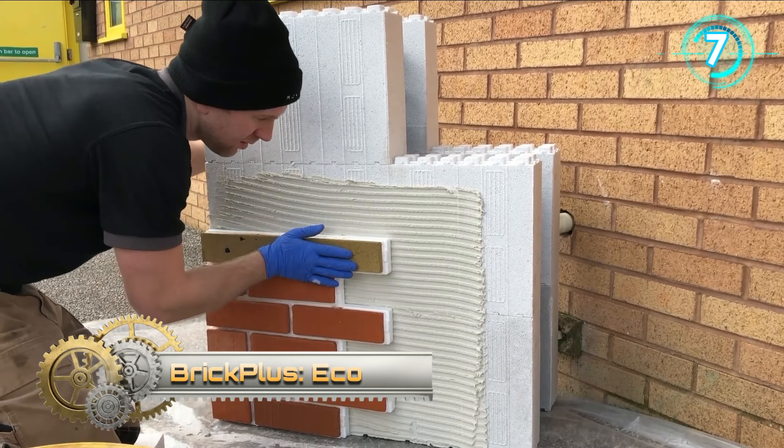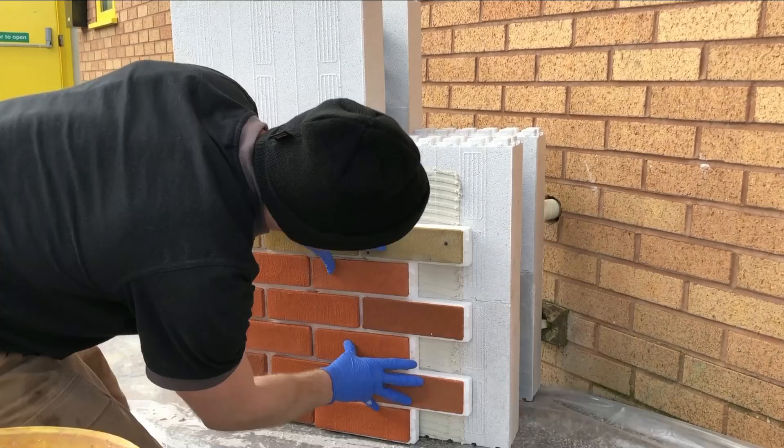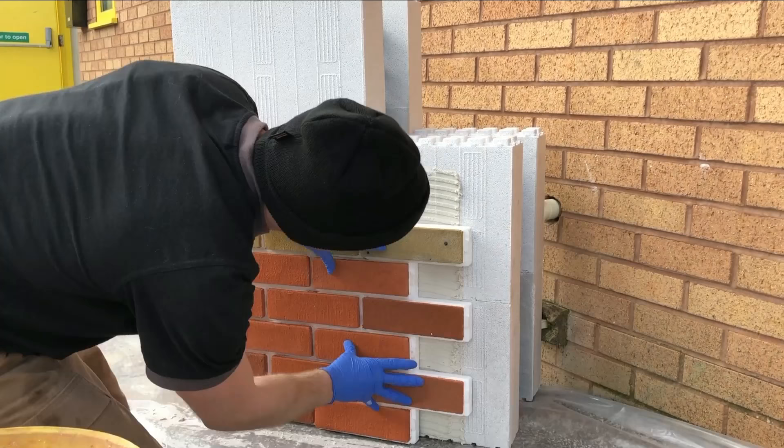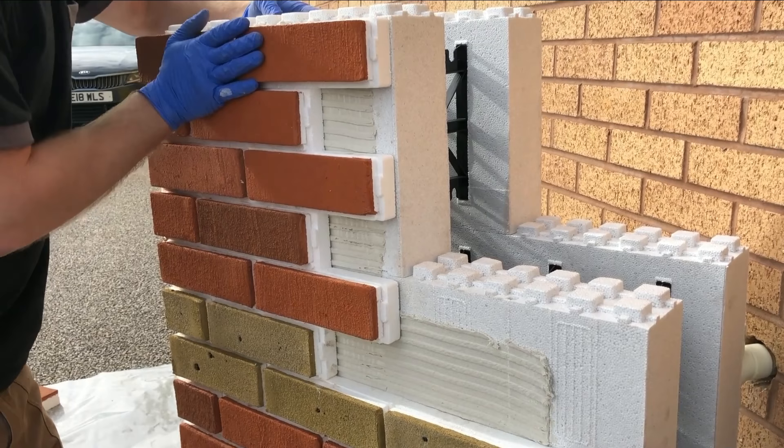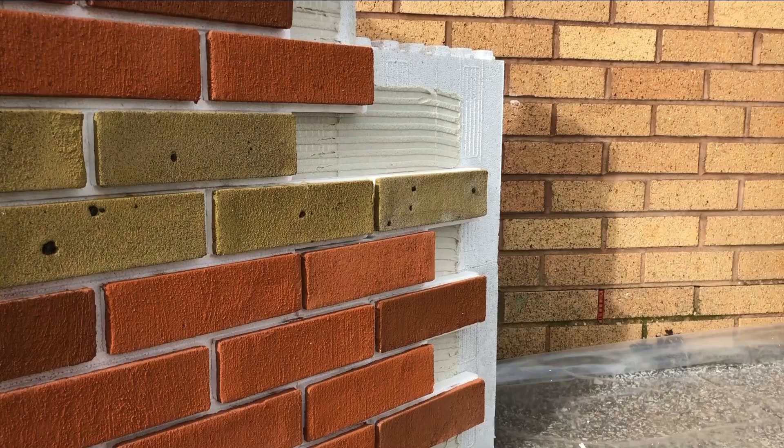Pro Brace Brick Plus Eco was one of their first products to market, and remains a favorite among self-builders, specifiers, architects, and eco-minded purchasers. The system is easy to fit — the panels lock together like brick-clad jigsaw pieces, enabling a rapid installation time compared to other methods.